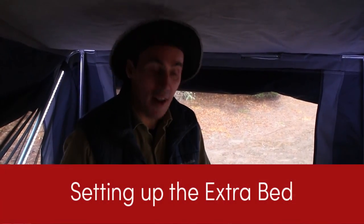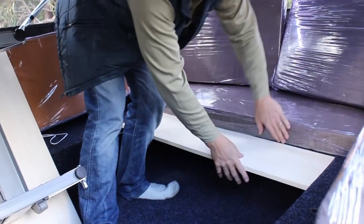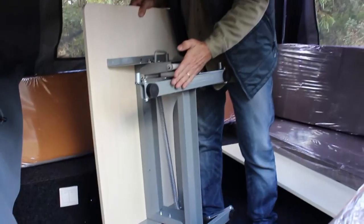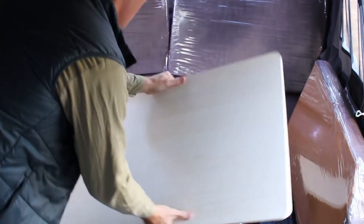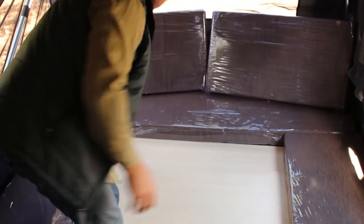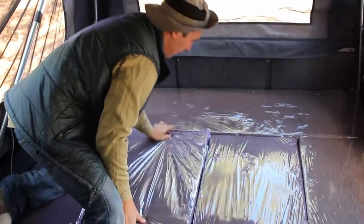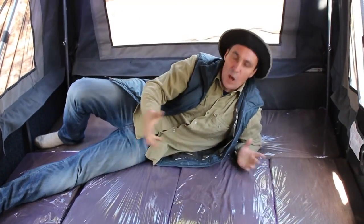I'm now going to show you how to set up the kids bed, and it's easy, starting with this board. This board will sit on the three ledges — right there. Push it up so it's right up to the back — that's the first bit. Next thing is grabbing your collapsed dining table, and that will also just rest on top of that ledge there. Slide that in. Now that's simple — drop your cushions down, and there's your bed. Then get your blankets ready, and that's it. Kids, go to sleep.